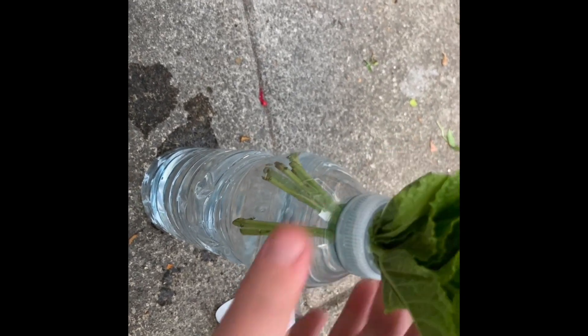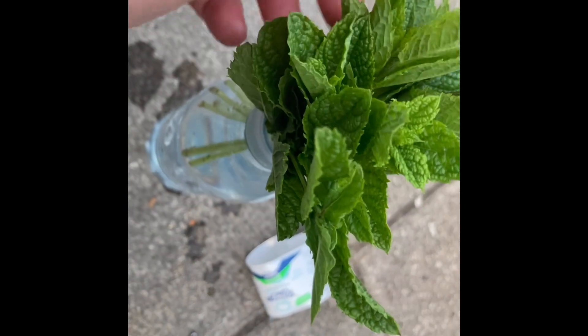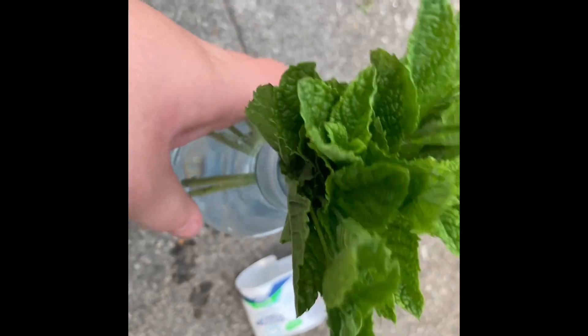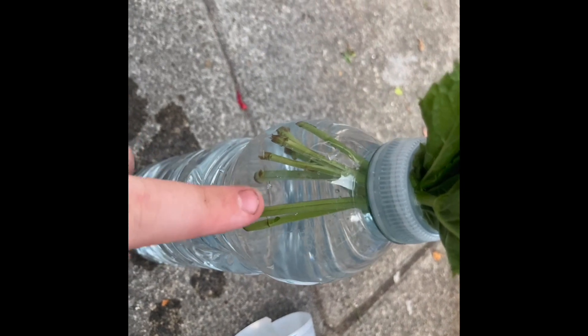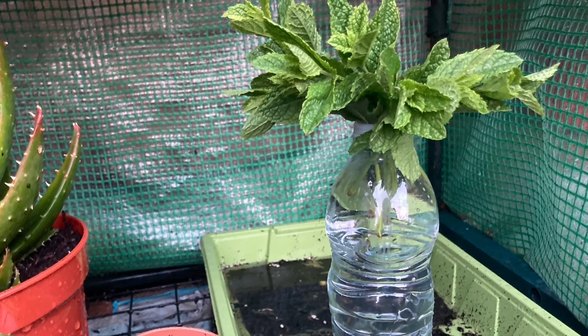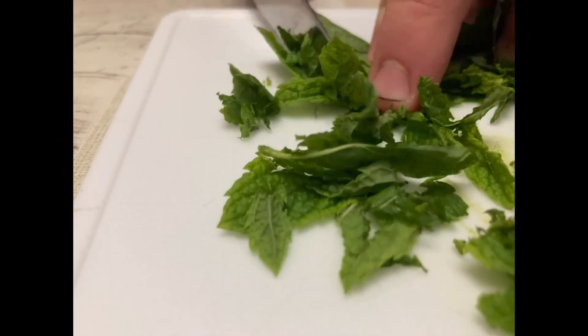The lid stops the cuttings from falling straight through, because if the leaves go in the water they'll start to go all rotten and they won't root. These should root in about a week — I'll put some updates at the end of the video. I've got mine on the bottom shelf of my greenhouse, but make sure they're not in full sun.